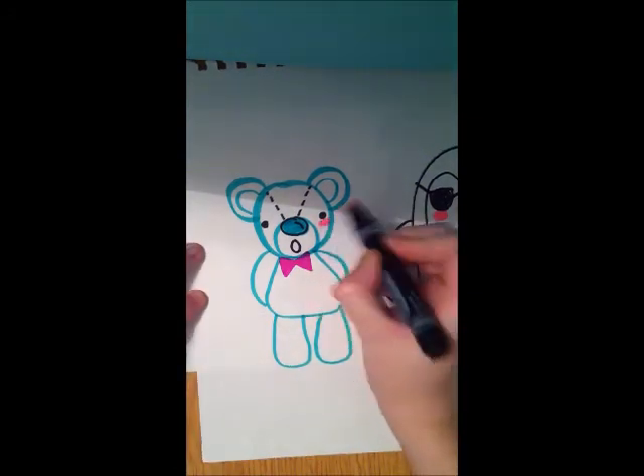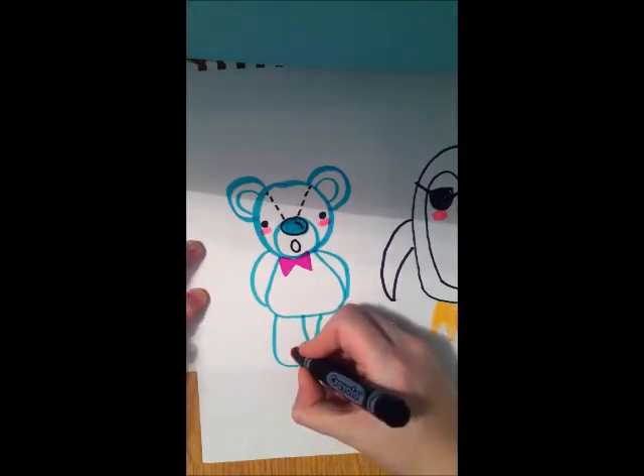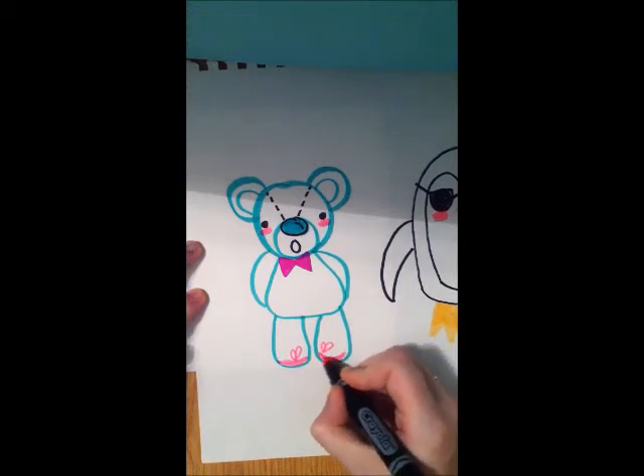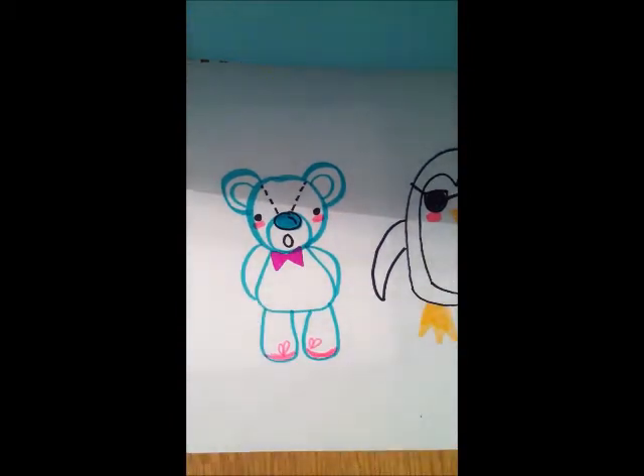You can also make it cuter by making it blush, and give it some shoes. And there we have it — a cute little stuffed teddy bear.